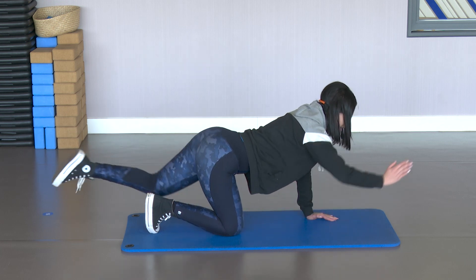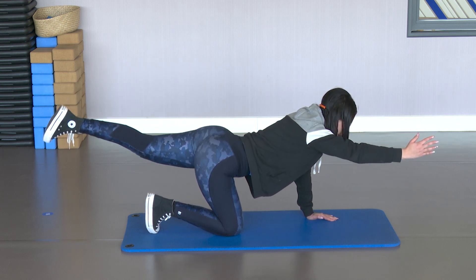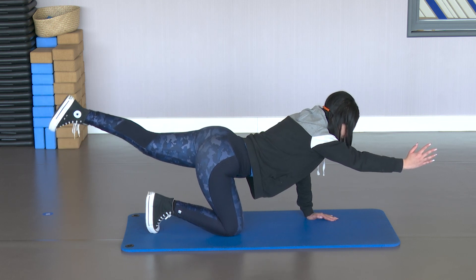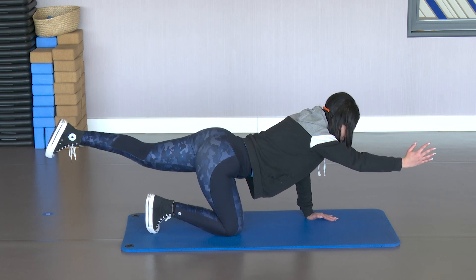Inhale and exhale. Squeeze the glute at the top. You should feel how the side that's supporting your body weight is working. Hold at the top, look forward. That back leg — pulses. Squeeze the glute at the top. 10, 9, 8, 7, 6, 5, 4, 3, 2 and 1.